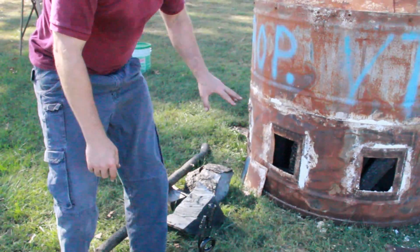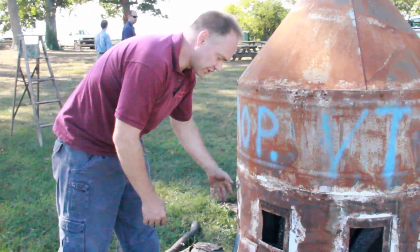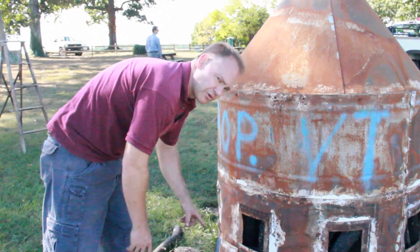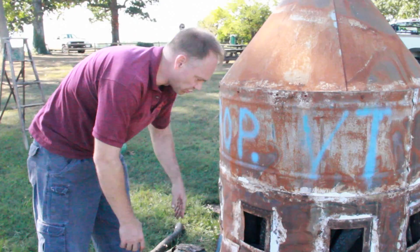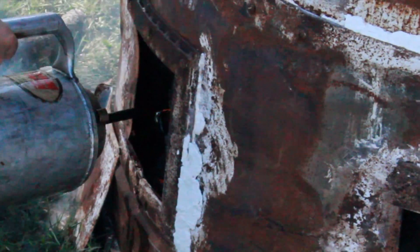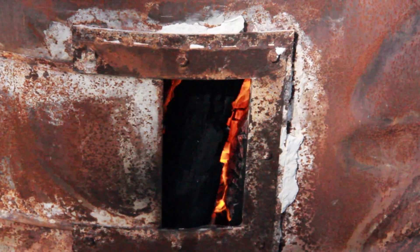We're going to try to get this into the middle. A stove pipe or downspout would be handy because you could run it right into the middle, but we'll just pour it in and it'll run down in there. The kiln is full of wood, it's assembled, and we have it lit.